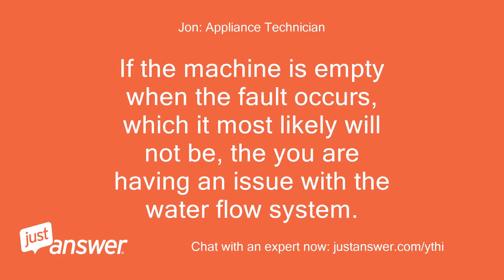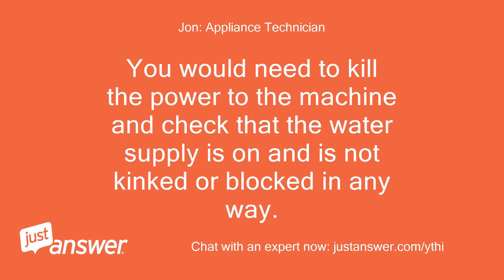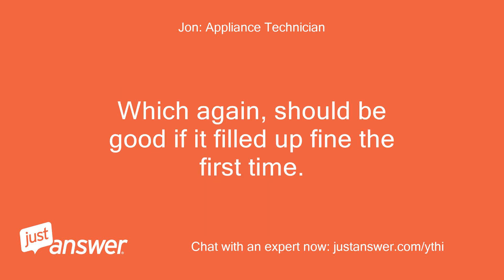If the machine is empty when the fault occurs — which it most likely will not be — then you are having an issue with the water flow system. Put simply, there is no water entering the dishwasher after the first wash and rinse cycle. You would need to kill the power to the machine and check that the water supply is on and is not kinked or blocked in any way, which should be good if it filled up fine the first time.